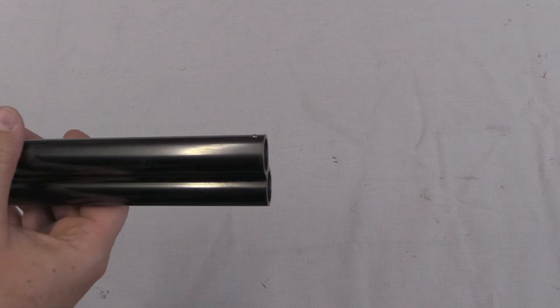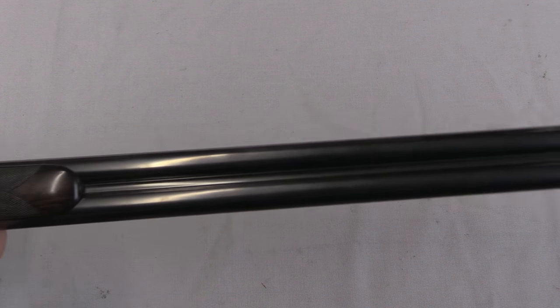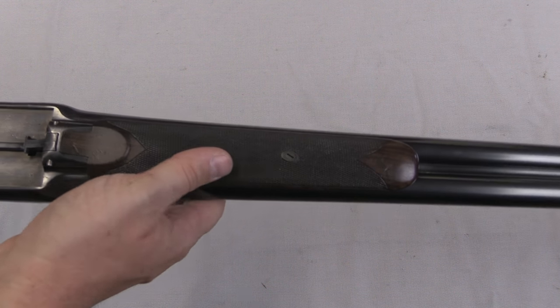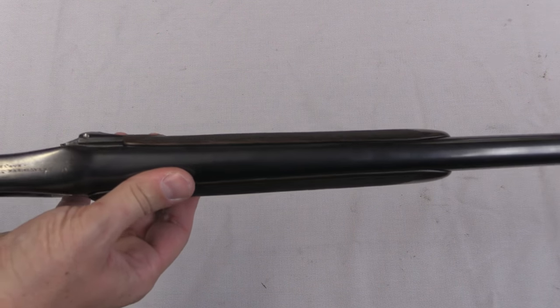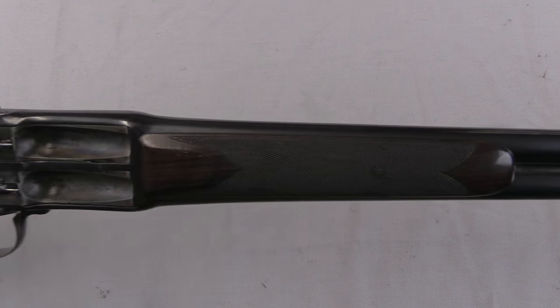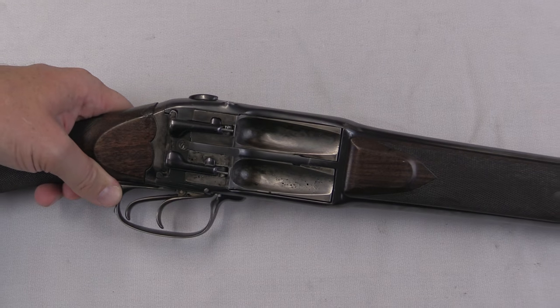Starting with a look at the muzzle, we have what appears to be a pretty standard over-under double shotgun. The forend is a bit unusual — kind of like what you would see on a side-opening shotgun, which is rare but fairly well known. The action, however, is where this gets really quite unusual.